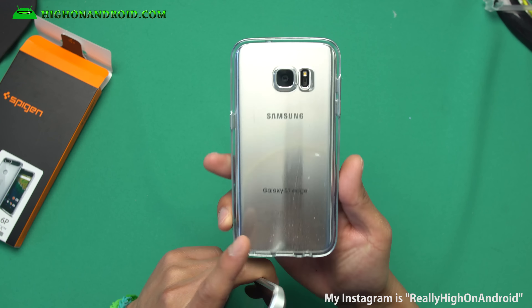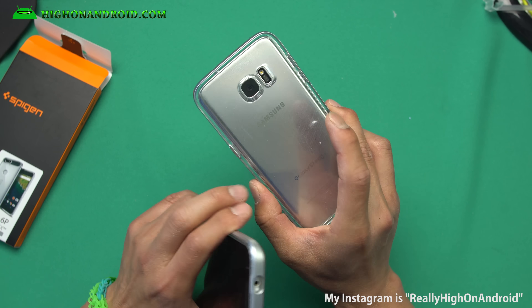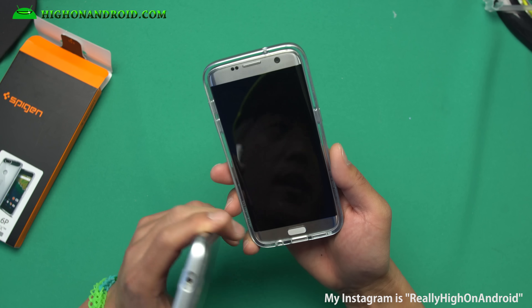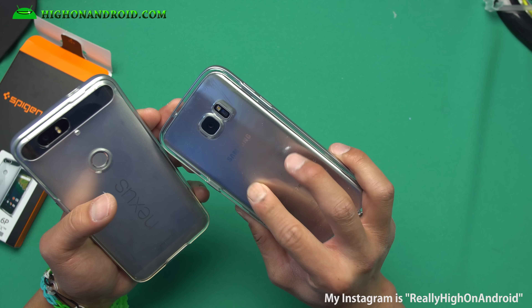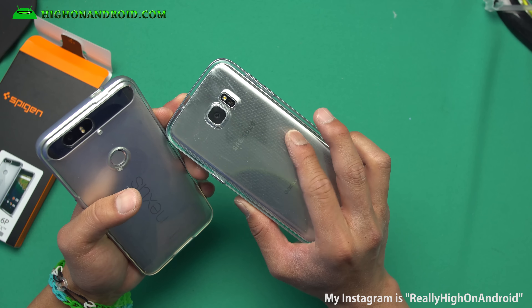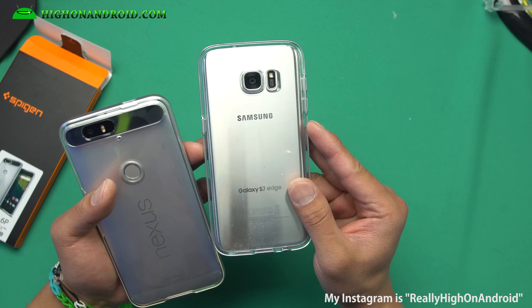What I really wanted was something like this new transparent design they came out with for the S7 Edge — I really like it. It protects my phone really well. I've dropped my phone several times even screen-down and had zero problems. The only issue is sometimes when I take the case in and out, I have to make sure to clean the inside.